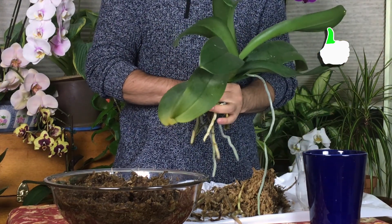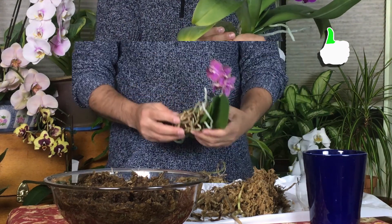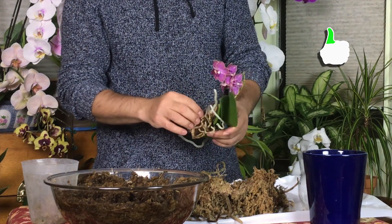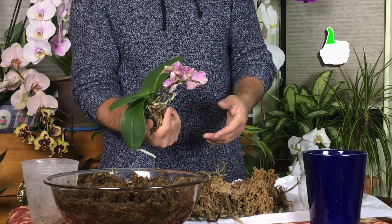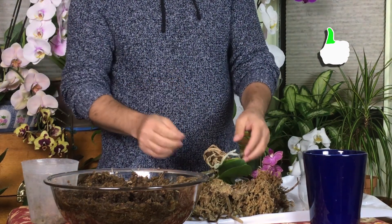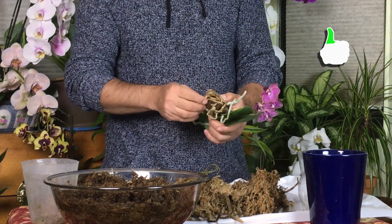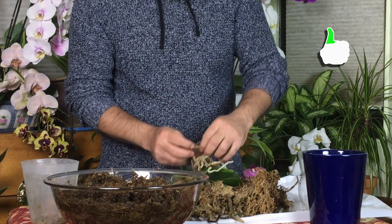I'll go wash this one and come back — it doesn't need to be washed but I'll do it just to make sure it's clean. Now I have another one for you guys here — this is a miniature one. I haven't repotted it in about two years since I bought it. It was actually a gift from a friend. That's why I don't like bark — some people put bark with the moss but I don't, because bark will rot. I don't put bark in the medium I use for my orchids.